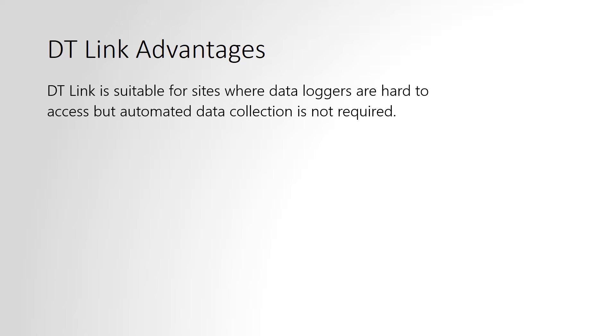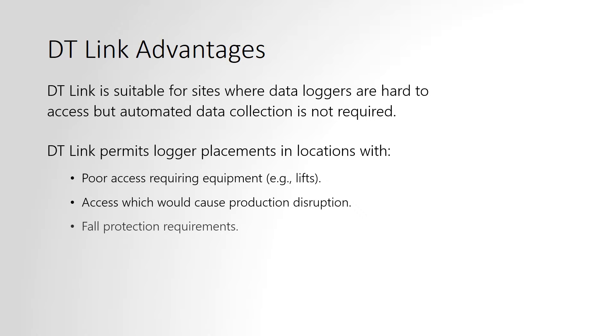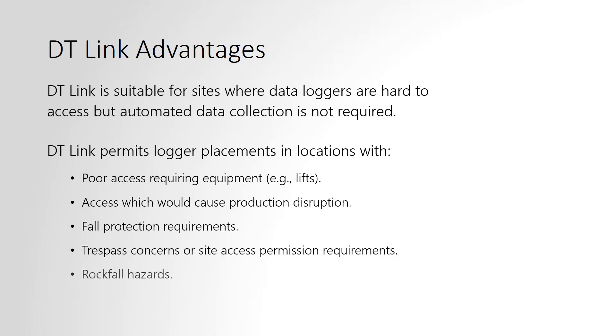DT-Link is suitable for sites where data loggers are hard to access but automated data collection is not required. This could include sites with poor access, safety issues, trespass concerns, or where it is more convenient to stay in a vehicle while collecting data.